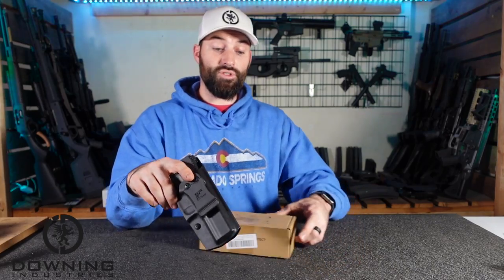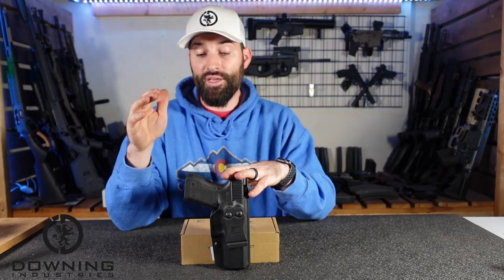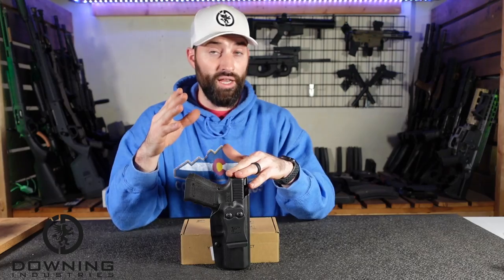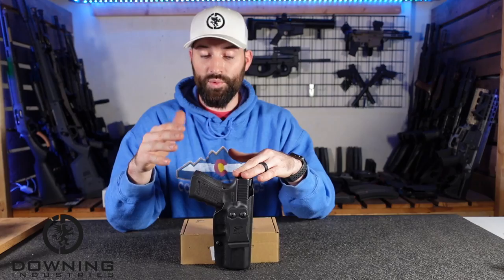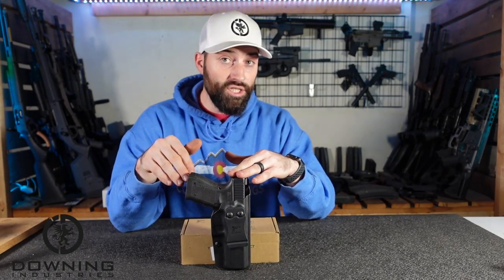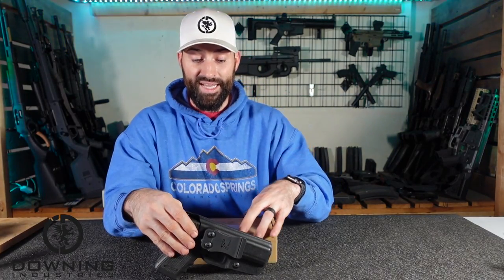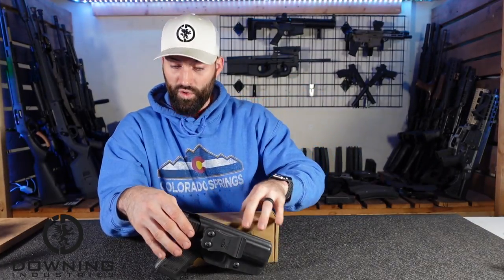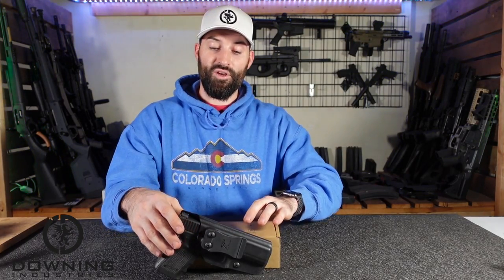That pretty much covers our first initial impressions. This is not a review because I haven't even put this thing on yet. I'm going to give it probably a week or two before we actually do a full review — some actual draws, actual practice inside and outside the waistband, all that kind of stuff. If you have any questions, please let me know. Take what I say with a grain of salt; this was sent to me by Gunflower. Hope you guys enjoyed that — be good, be safe, and hopefully we'll catch you in the next video.